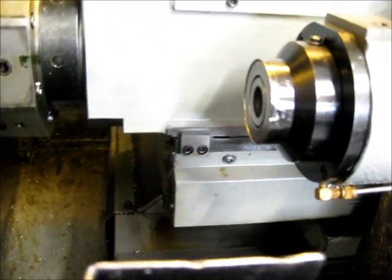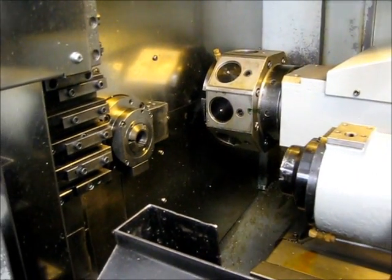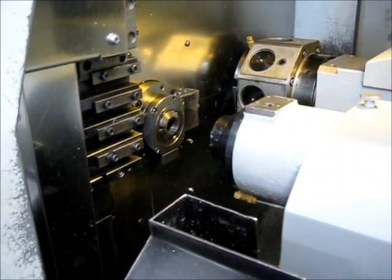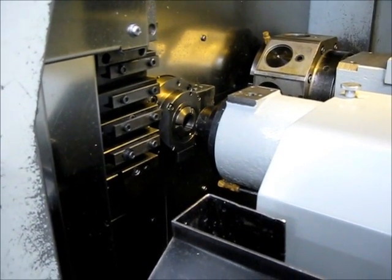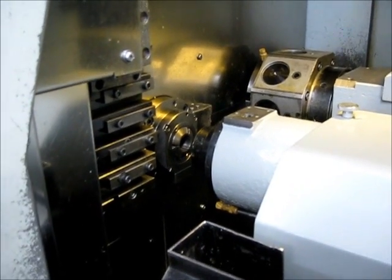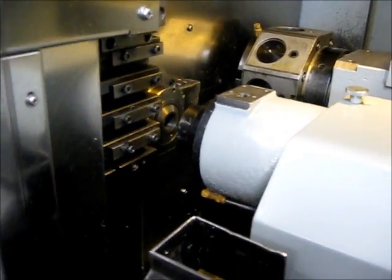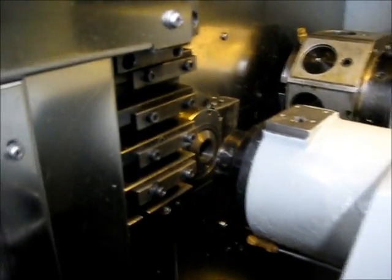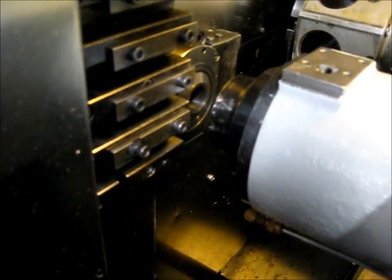I'm trying to have a sub-spindle turning at 500. This is a 3-large tool on the cross-slide machine. This is the main spindle at 2400.